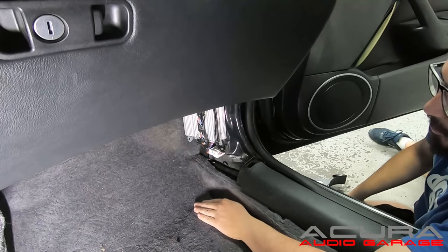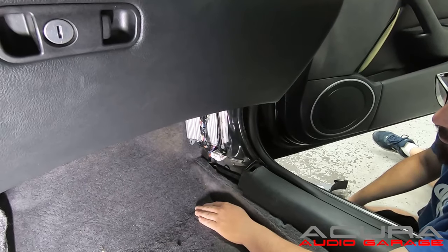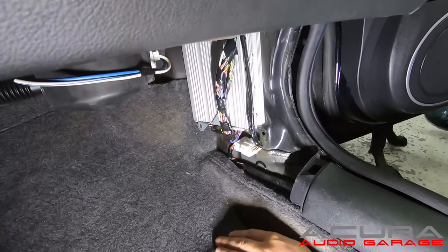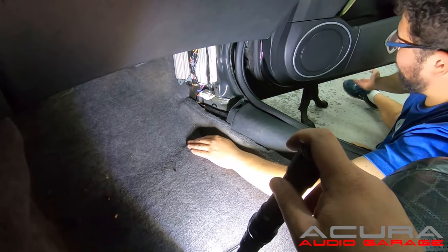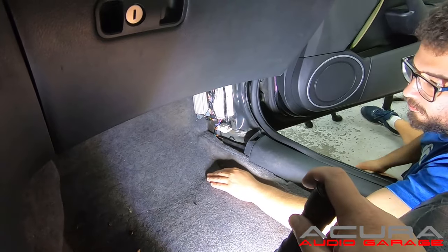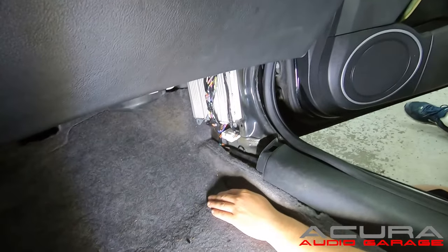The next step is to disconnect the connectors from the amp. You'll notice our amp looks a little different than the one in your car — there's a black casing on your amplifier that houses those wires. That black casing you can just break it off or pinch it off. It has tape around it; you don't need it, so just remove it and you'll have what we have after removing that casing.